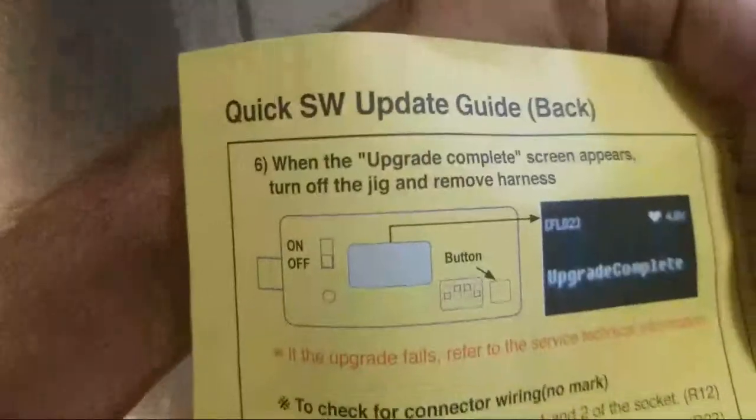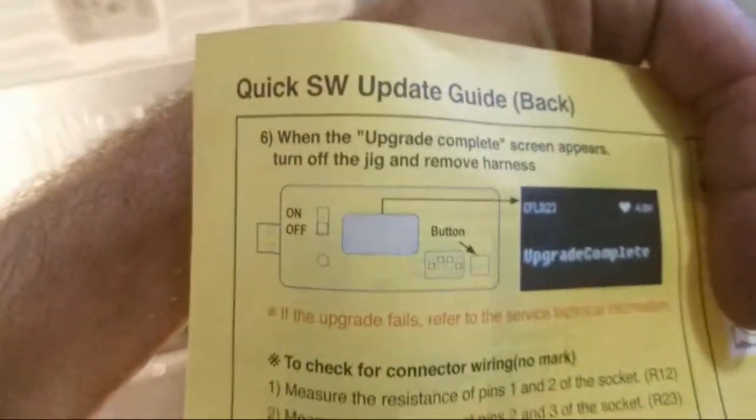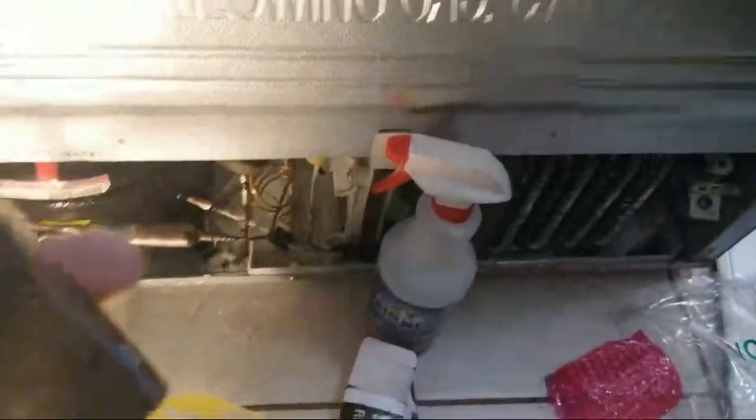When the upgrade complete screen appears, turn off the jig and remove the harness. Turning it off now and removing the harness.